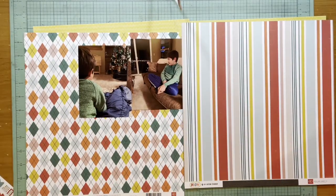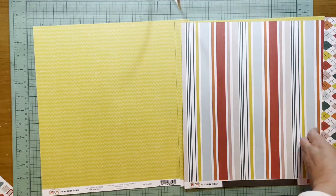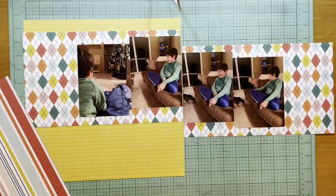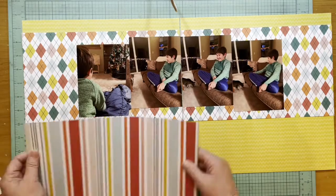Hey everybody, it's Kelly and today I'm back with a double page layout for you since it's Two Page Tuesday. I'm going to start my layout with this argyle paper that is from Echo Park Meow — it's the journaling cards paper — and then I'm going to mount that on a gold paper with kind of a squiggly lined design.